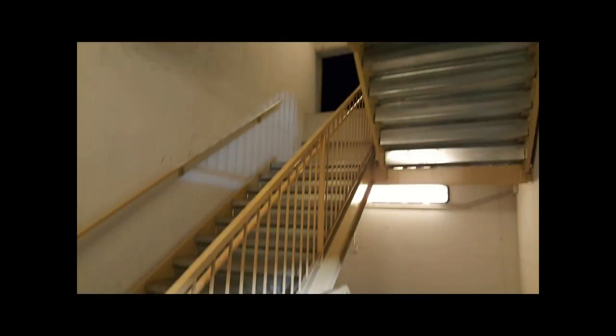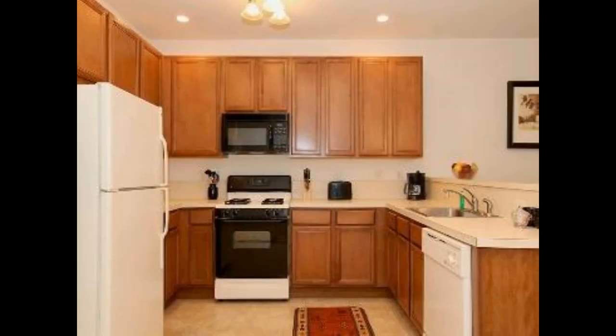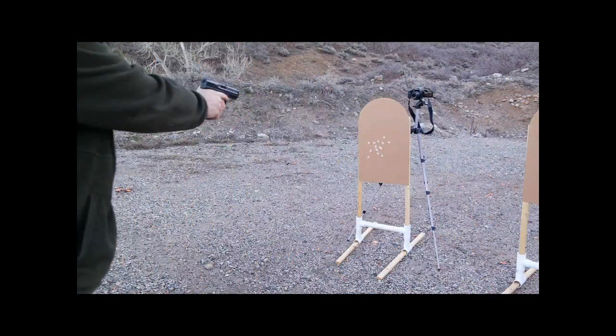You're getting 357 Magnum level ballistics out of this little thing, and it's pretty accurate considering it's got such a short barrel. I hope you enjoyed the video. Thanks for watching, thanks for subscribing. Appreciate the comments — please post any comments or questions below. And as always, ensure that your training and your practice is preparing you for the real world, your real world, and not for the fantasy land of the shooting range. Have a nice day.